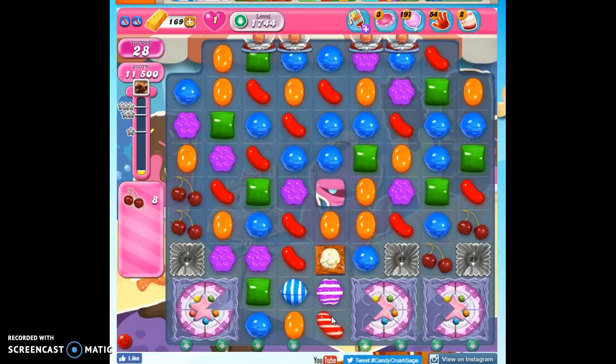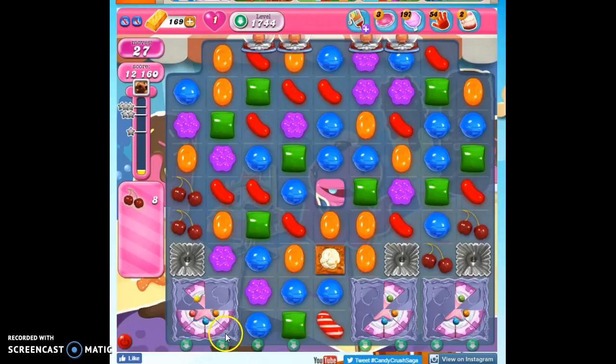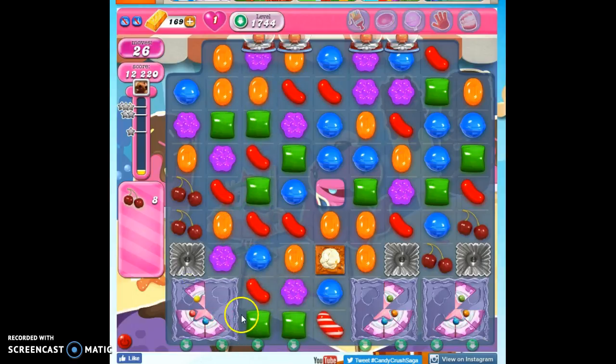Whenever I see a striped candy, I wonder — can I make a color bomb by getting a blue here? Or when I see this divide, can I get a blue here? I don't see those happening. So let's just take out some stuff here. I'm going to make one across this way, and I'm going to leave this intact so I can get along this bottom area. The more I take out of this, the more far-reaching the effects will be when I set this one off.